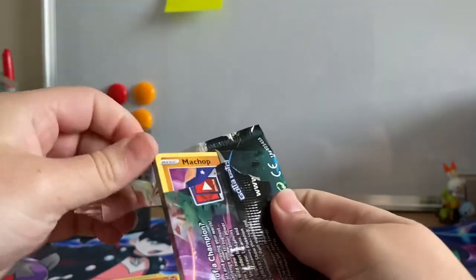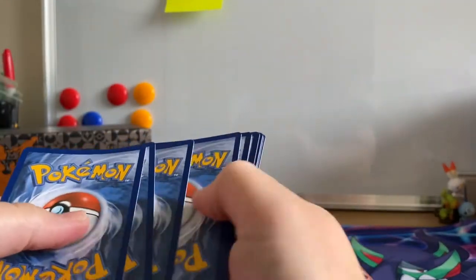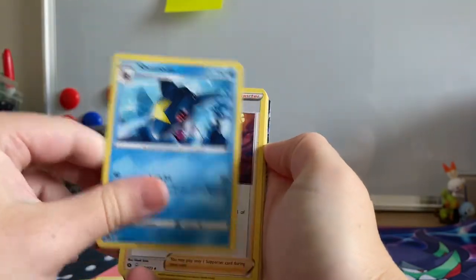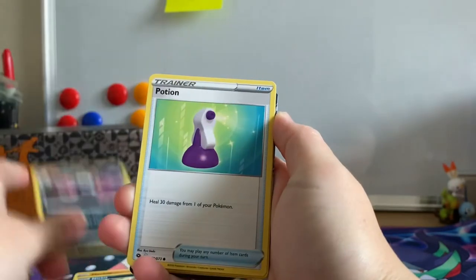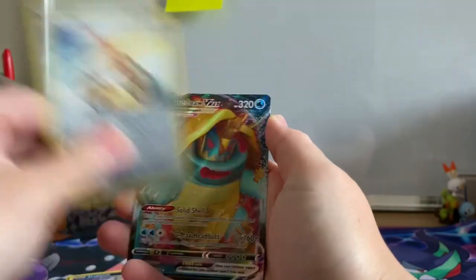We still need the Octopus — I can't think of what his name is at the moment — in the normal V forms as well, let alone the Holographics and the Full Arts. So: Sharpedo, Beady, Machop, Nickit, Galarian Linoon, Potion, Trubbish, Reverse Holographic Rotem Bike.